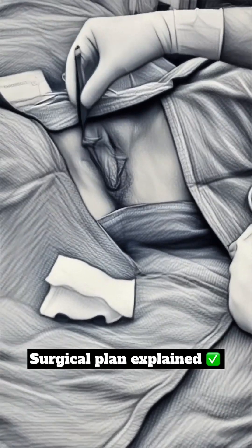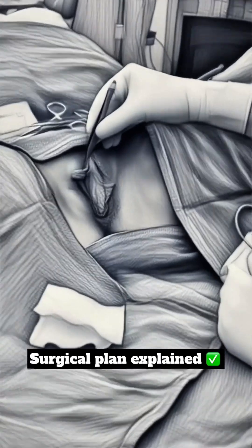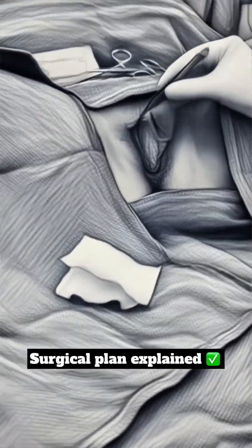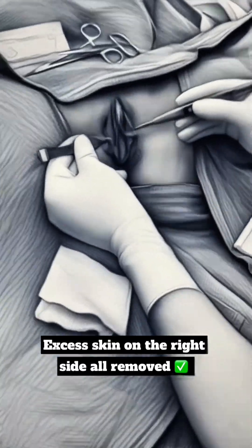On the other side, it's a slightly different shape. Her right and left labia are two different shapes — there's a thicker finger-like projection here on one side, and this side is pretty thin. Right and left is always a little bit different.